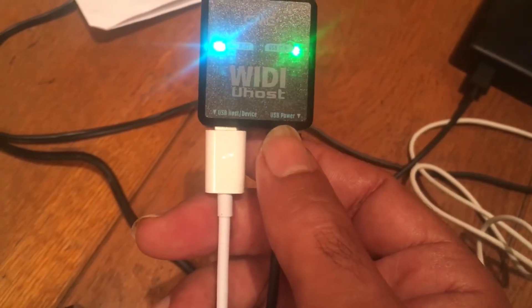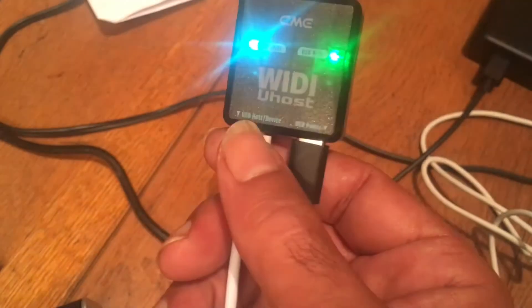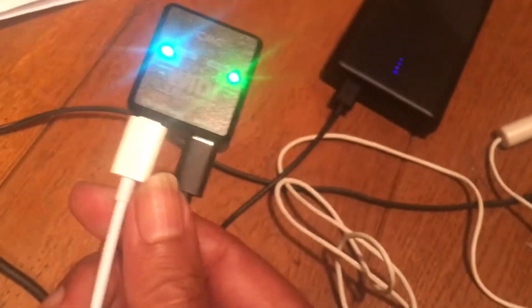First up, here you get USB power, and here you have USB host and device, and there's two different ways to run this.